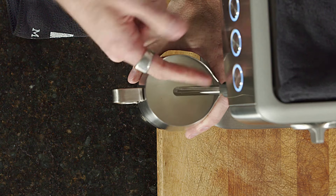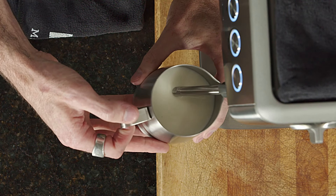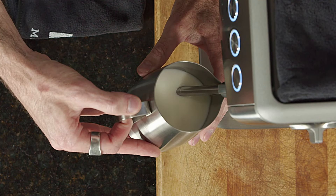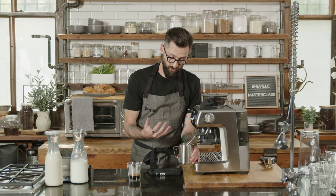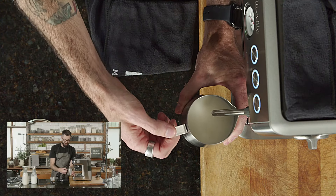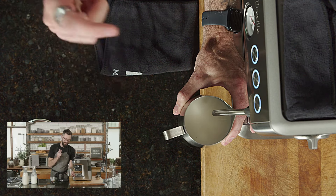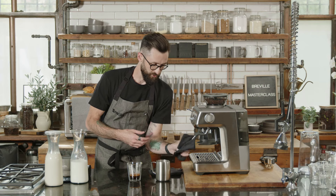There are two positions to be mindful of: the depth of how far the steam wand is into the milk, and from a bird's-eye view, where the steam tip is inside the jug. From above, envision the jug divided into four quadrants — you never want the steam tip right in the middle, slightly offset and towards the front. Tilt the jug back and to the side so the tip of the steam wand is just below the surface of the milk — this allows you to create a whirlpool and start injecting air.